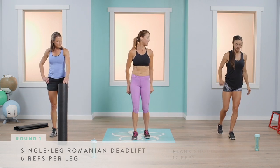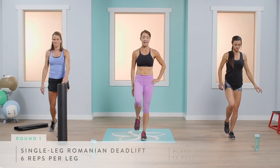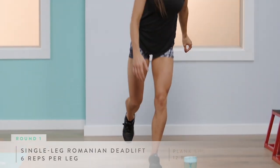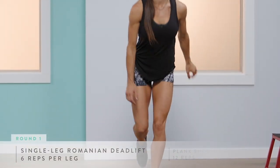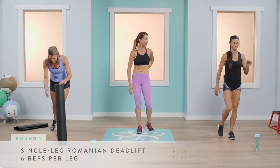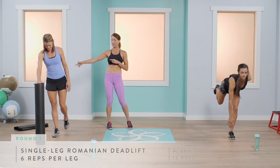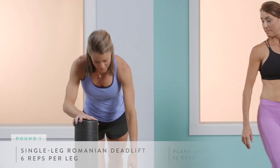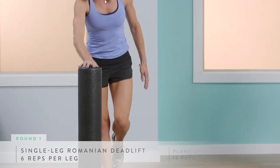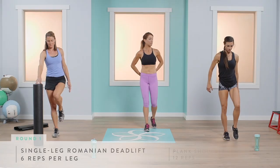We're going to do six on each side. You can keep that foot elevated for added intensity, or keep it down — that's okay too. Switch sides when done. Make sure your chest comes all the way up and you really press through that heel, engaging your glute.